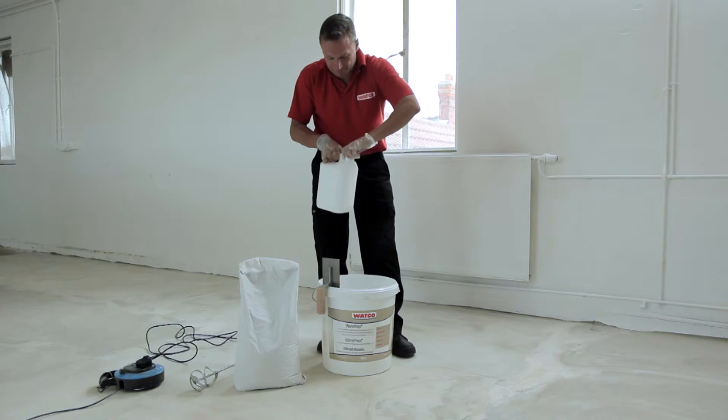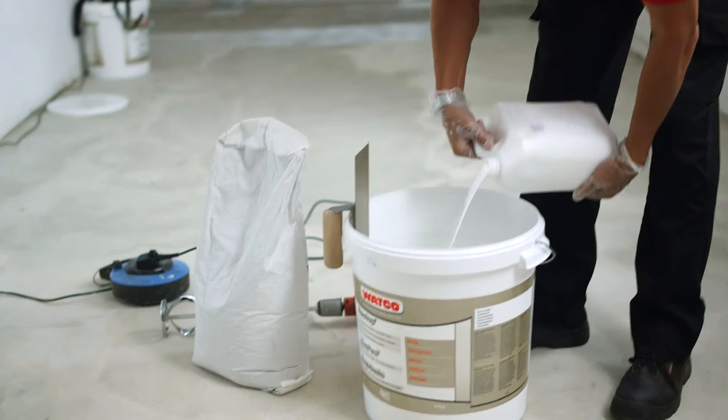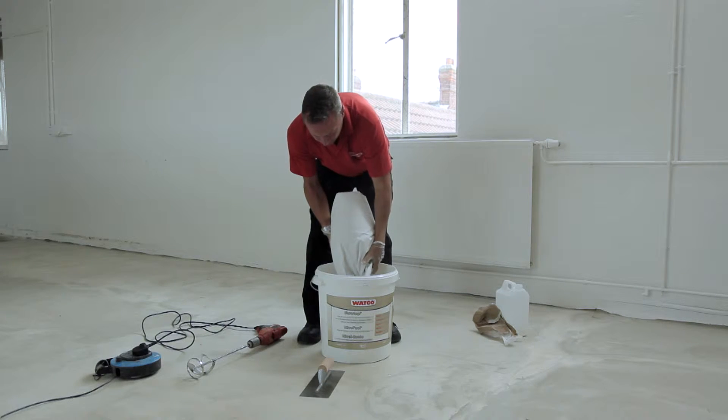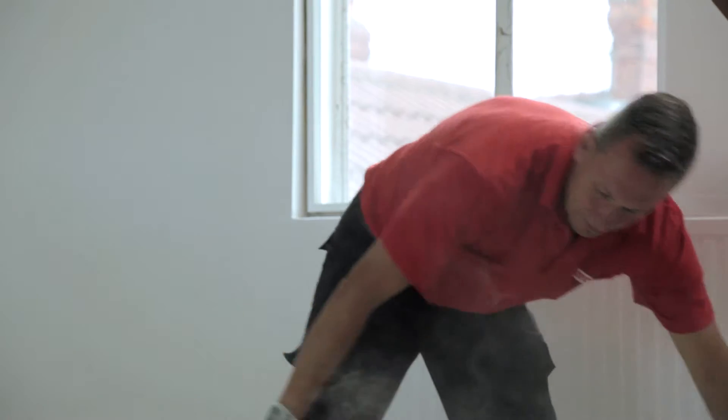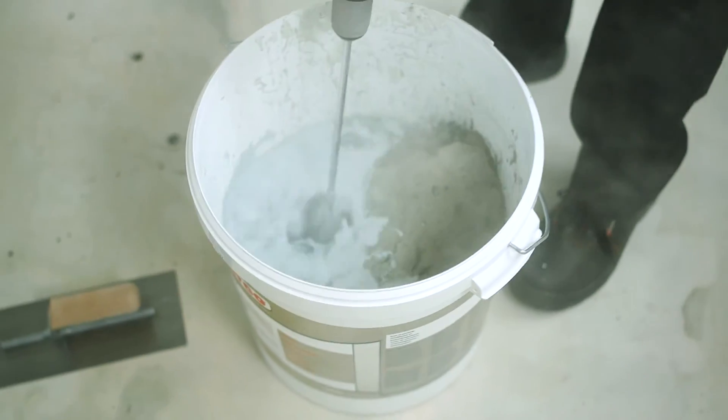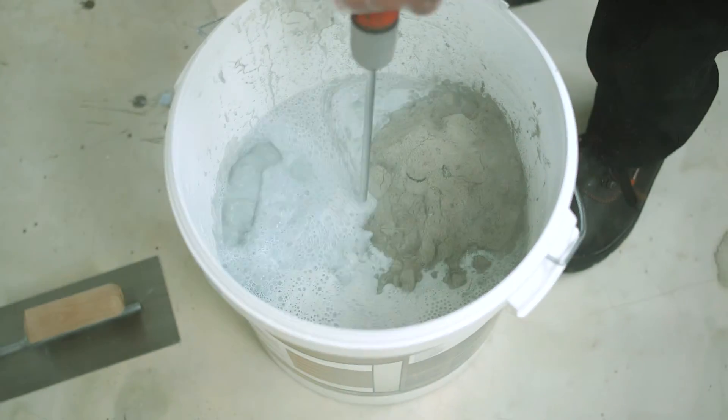As soon as Primer 2 has been applied, you need to begin mixing the Flowtop resin and powder. Empty the resin into the outer container and gradually add the powder, stirring to blend thoroughly and evenly using a slow speed drill fitted with a mixing blade. Mix only one unit at a time.